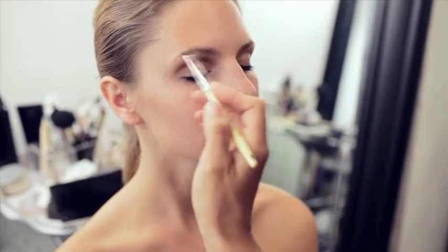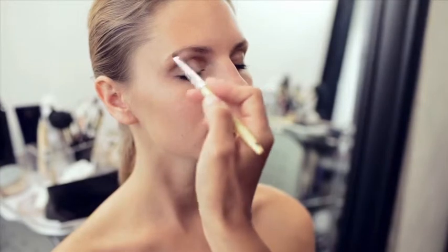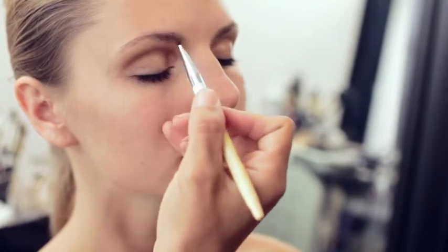During the day you don't want to make the eyebrows too dark, but you do need to fill them in if they're a little light or off. What I like to use is a little bit of powder on a small flat brush. It's dry powder and I like to just go in and fill it in just a little bit.